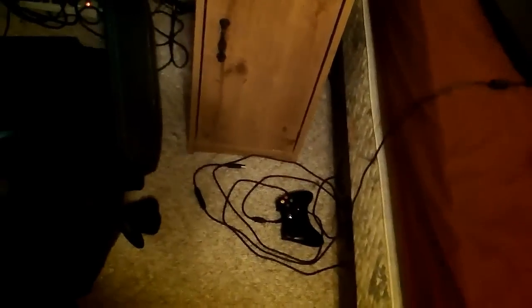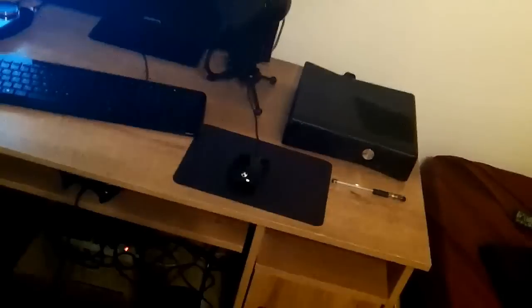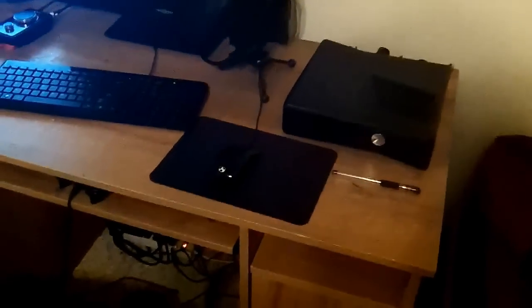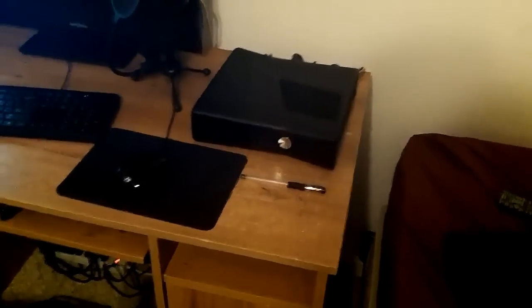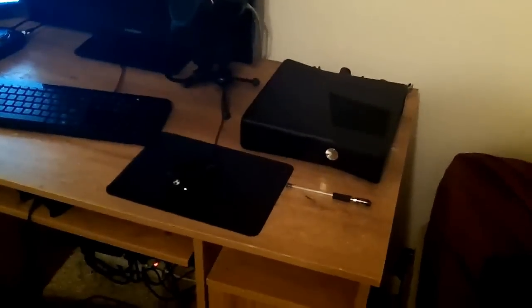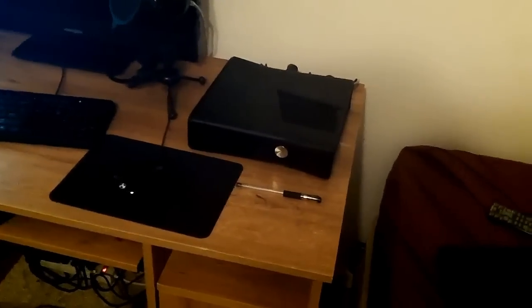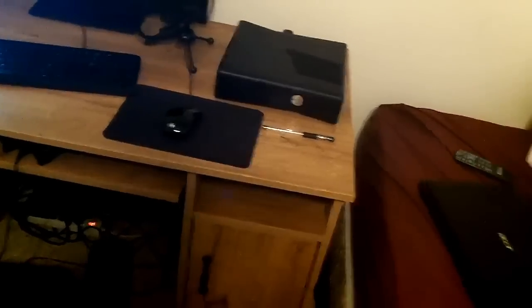Down here I just have a normal Xbox controller, which is pretty much what I use for everything other than Call of Duty, because my Scuff controller is only compatible with first person shooter games like Call of Duty and Battlefield. I also have an Xbox here, which is awesome. Probably before Christmas I will get a PlayStation 3 because there are a few PS3 exclusives I'm looking forward to — like The Last of Us, kind of a post-apocalyptic game. It looks awesome.